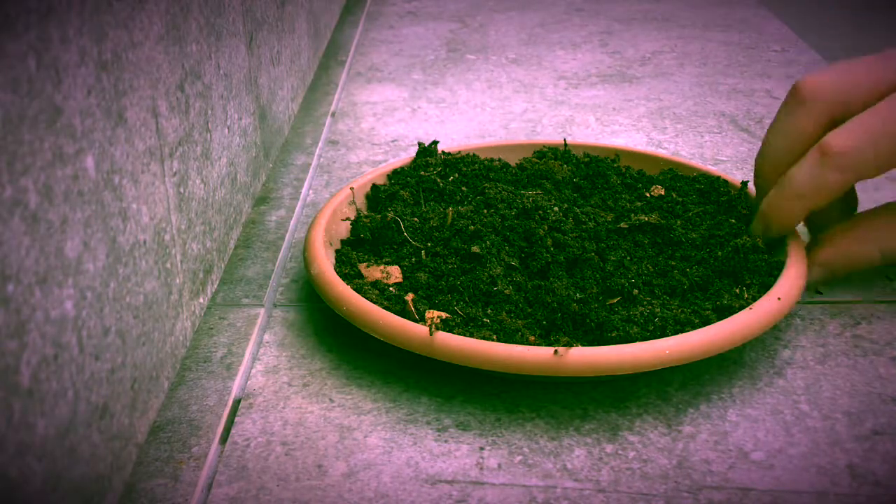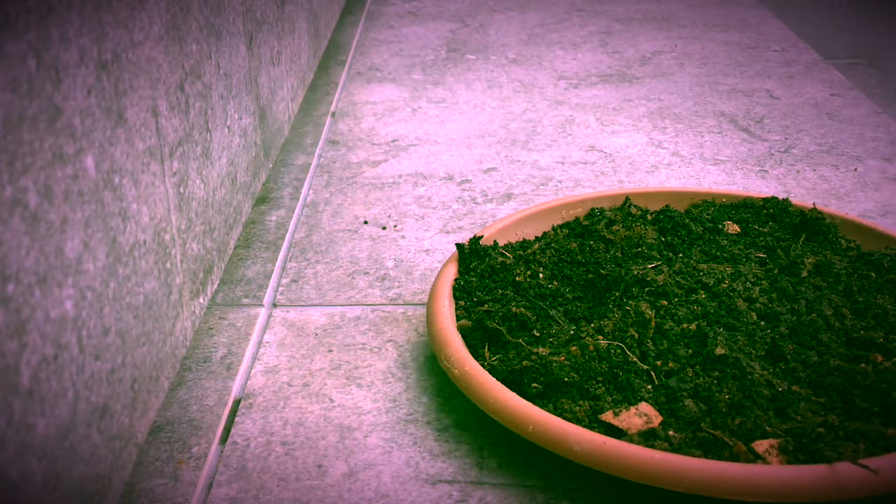So first, we're going to start off with some compost. This compost was homemade, and it has a few bugs in it, but it's very rich. It's mixed with some store-bought compost just to give it some good nutrients.